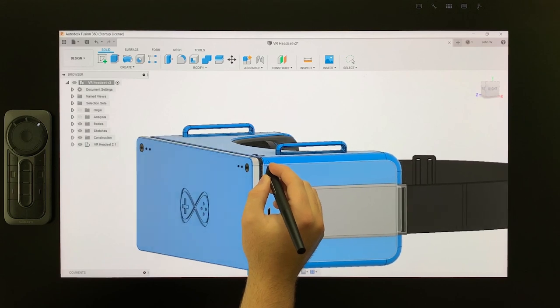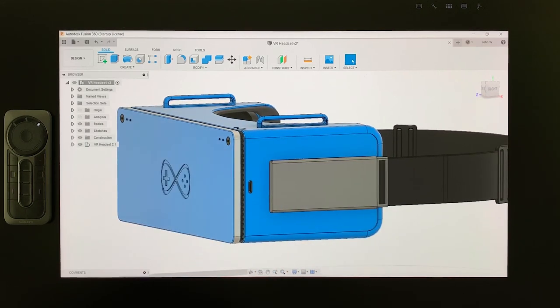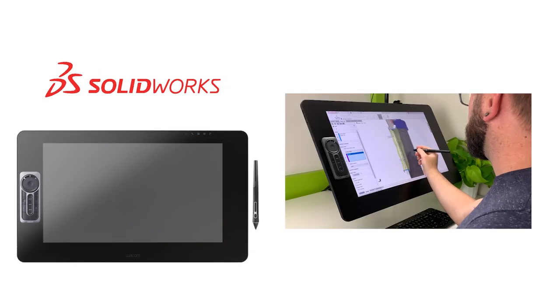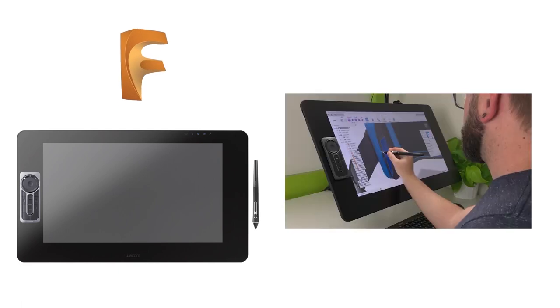Wacom devices streamline the design process because they integrate with most design software programs. CAD software titles like SolidWorks recognize pen and touch as an effective way to create 3D geometry and continue to implement built-in pen functionality. Fusion 360 is also optimized for pen input and is an efficient and ergonomic way to use Wacom's newest technology.